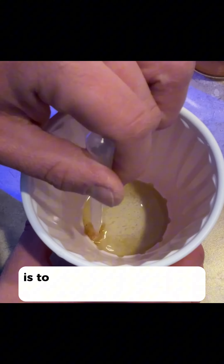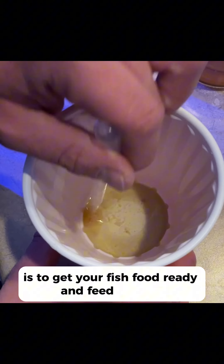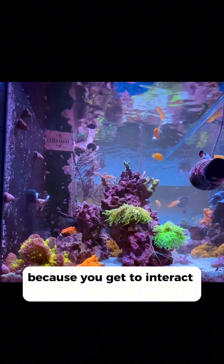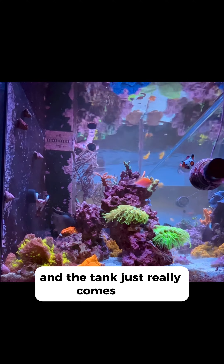Step four is to get your fish food ready and feed the fish. This is by far one of my favorite parts because you get to interact with the fish and corals and the tank just really comes alive.